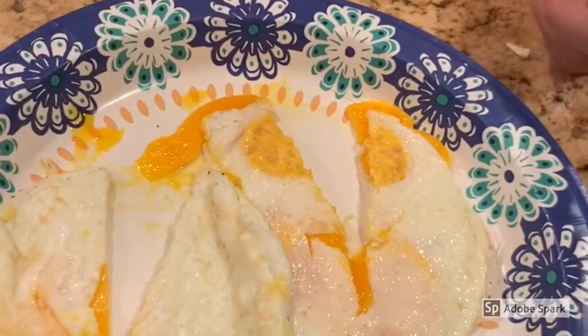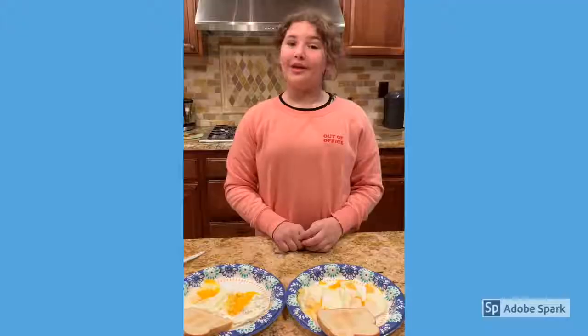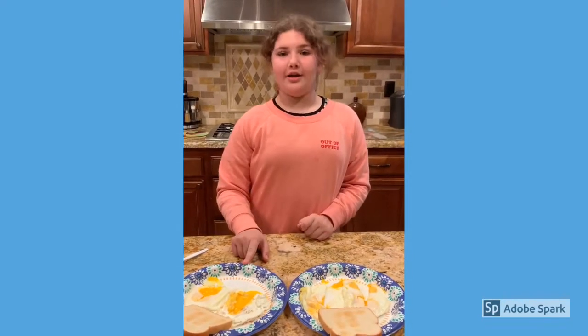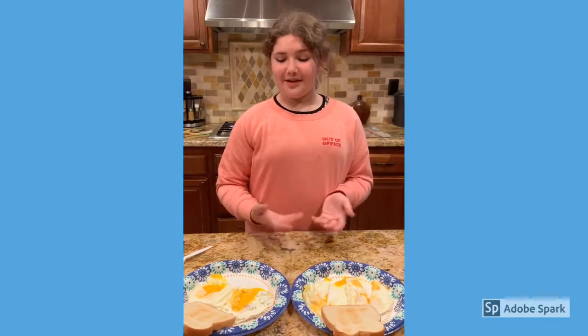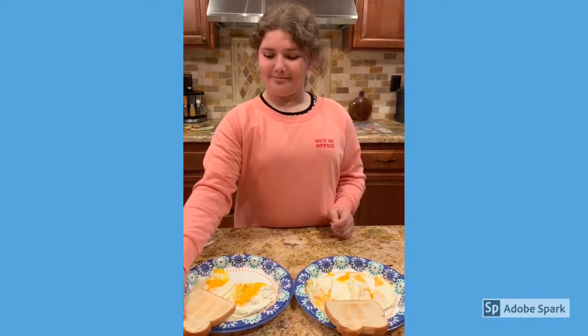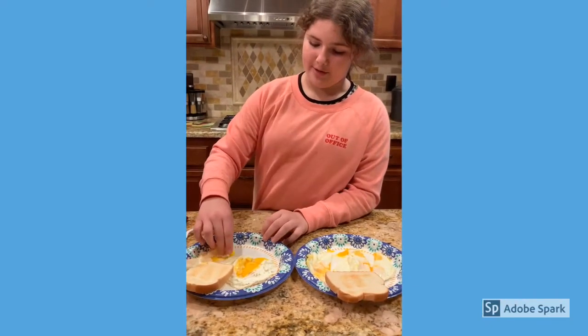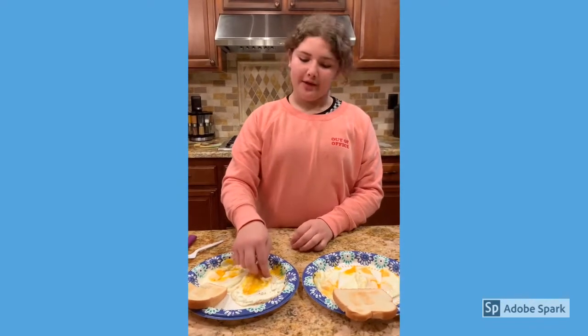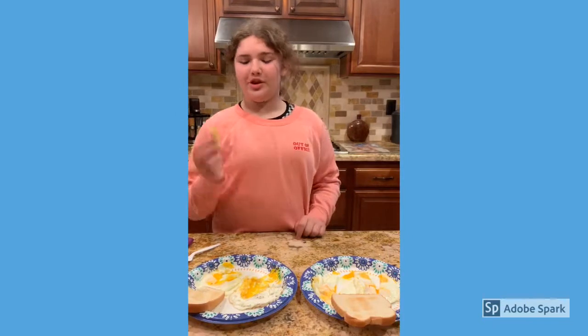Now for the taste test! This is the Americana and this is the olive egger — I'll taste them and see if I can taste the difference. First trying the single yoker Americana... that was good. Now the double yoker — let's get some bread and try this one.